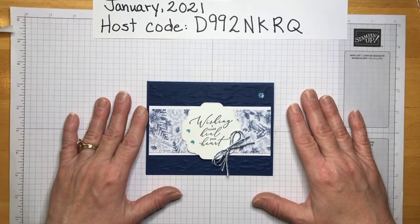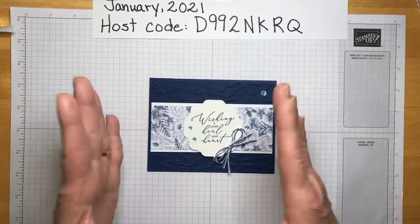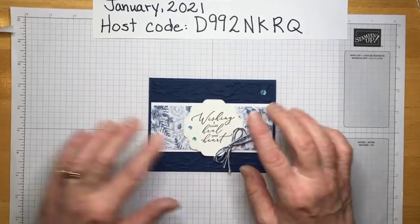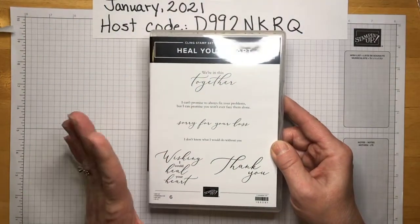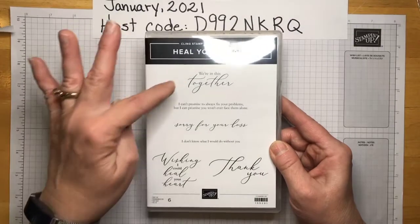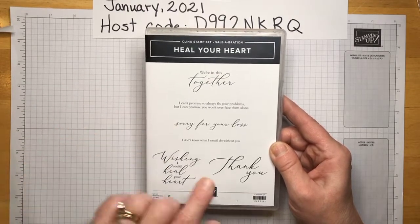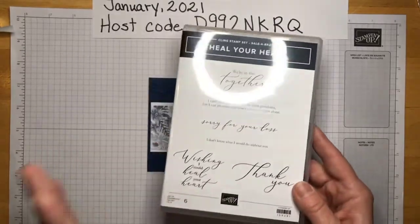I thought why don't you come along on this journey with me. So this is what we're going to be making today — just with the same layout but different papers and ideas. This sentiment is from the stamp set 'Heal Your Heart' and I think this is so useful. The script font is beautiful: 'We're in this together,' 'I can't promise to always fix your problems but I can promise you won't ever face them alone,' 'Wishing I could heal your heart,' 'Sorry for your loss,' 'Thank you,' 'I don't know what I would do without you.' So we've got inside sentiments and outside sentiments.